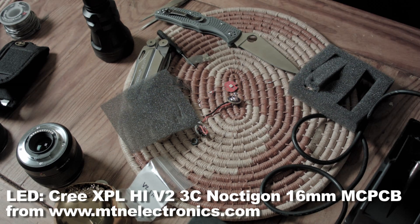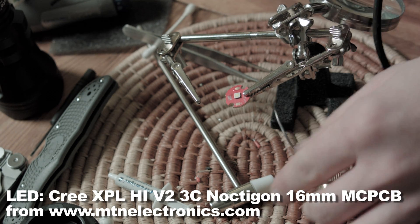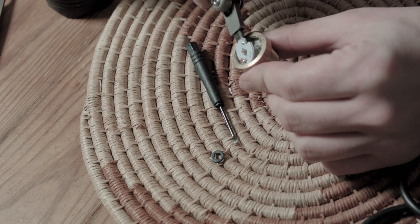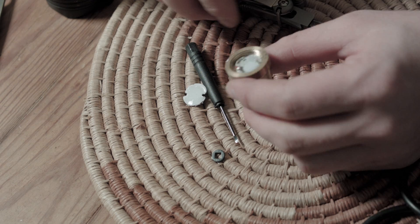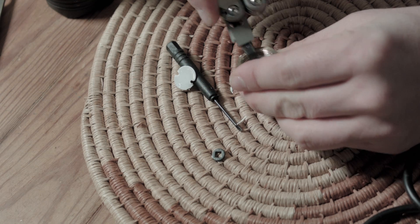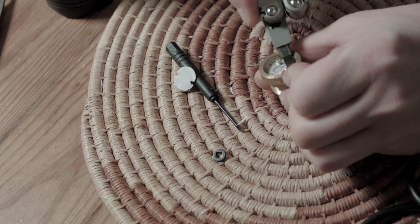It doesn't have a clear dome on it like most Cree LEDs, so it makes the LED throw better, or allows the light to travel longer distances in non-geek talk. Then I take a screwdriver on my Leatherman and pry up on the MCPCB. This one is glued with some thermal adhesive, which makes it harder to take off. A lot of MCPCBs have just thermal paste or grease underneath so prying isn't necessary — unless you want to look tough.